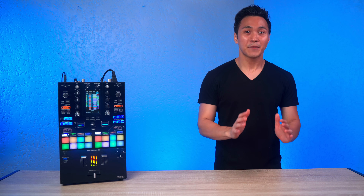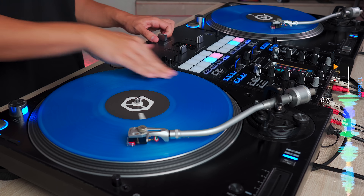Overall, I'm pretty satisfied with the screen and its functions for DJing and performing.